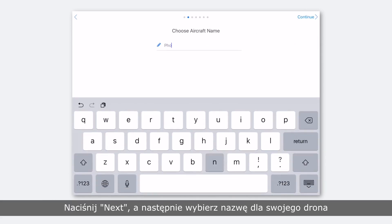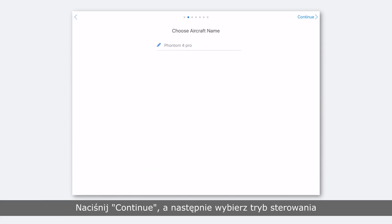Tap next and name your Phantom 4 Pro. You can change the name later in the app if you so choose. Tap continue.